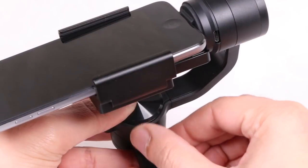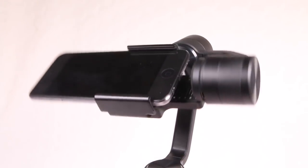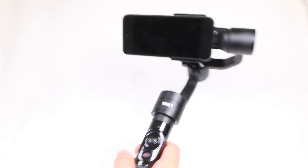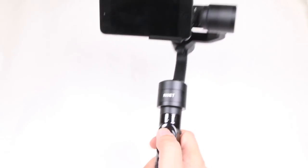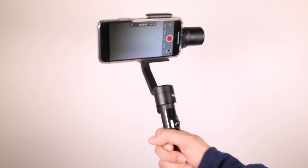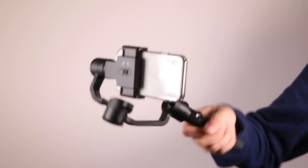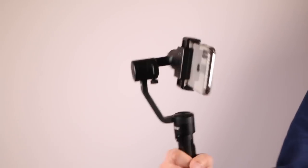Balancing your attached handset is easily done thanks to the thumb screw, ensuring you can level the handset as much as possible to reduce unnecessary stress on the motors while in use. A 2-second press of the power button instantly powers up and calibrates the gimbal, readying it for use and stabilising your handset across all 3 axes. Having a physical switch to toggle between modes makes this so much easier to use, as well as providing the ability to see which mode you're in at a glance.